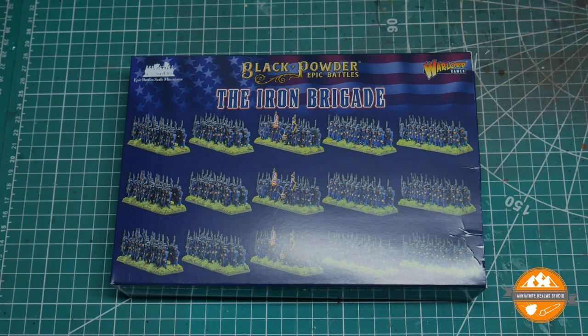Hello and welcome to Miniature Realms, and welcome to another unboxing to do with Warlord Games' Black Powder Epic Battles American Civil War. This will be the last of the unboxings for wave two, and this is the Iron Brigade.